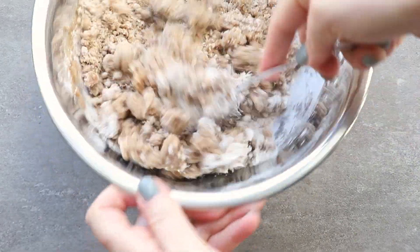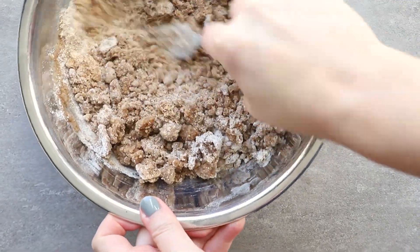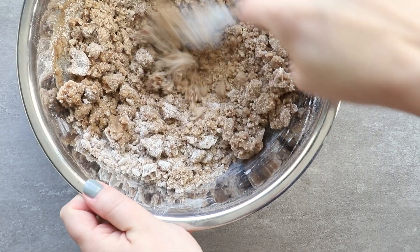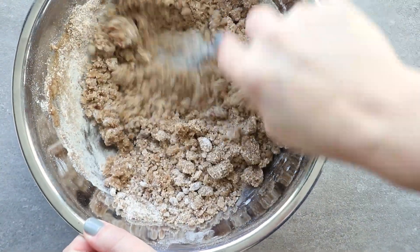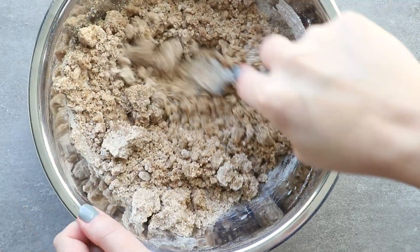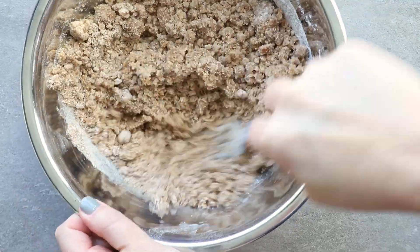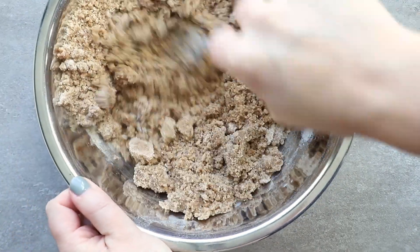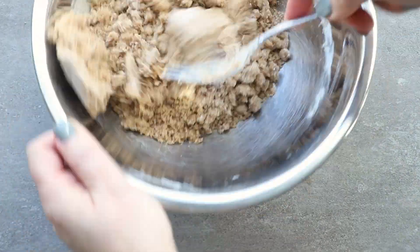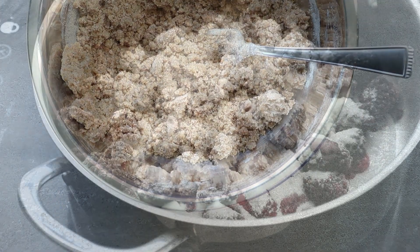There are three parts to making this cake: the crumb topping, the vanilla cake, and the blackberry filling. I make a very simple crumb or streusel topping using melted butter instead of cold butter. You mix it all together and set it aside. I put it in the fridge because it does take a little while to get everything else finished.